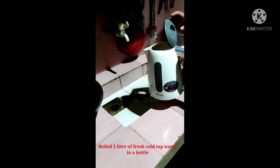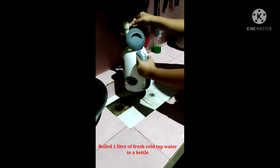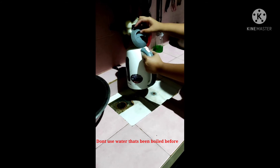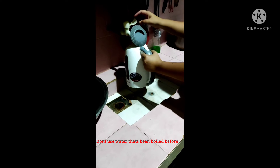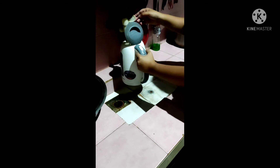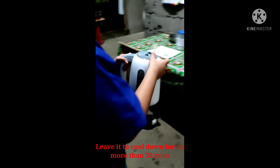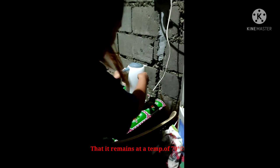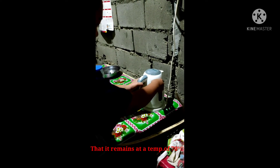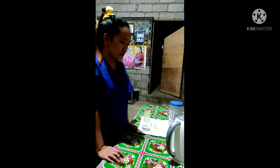Boil one liter of fresh cold tap water in a kettle. Use water that's been boiled before, and leave it to cool down for no more than 30 minutes. It needs to be hot enough to kill any bacteria that might be in the powder.